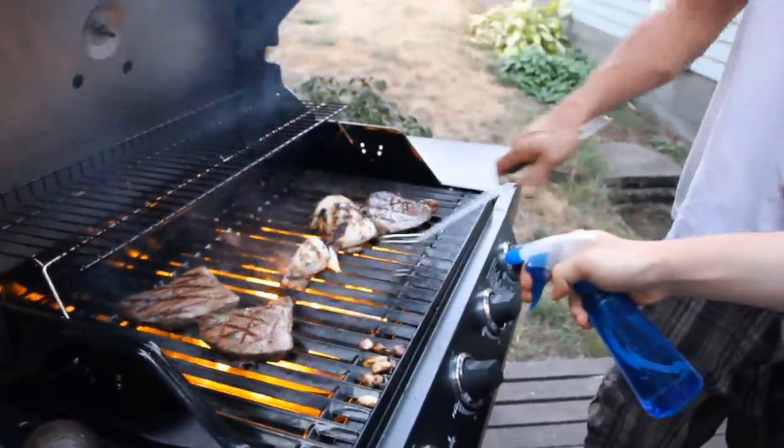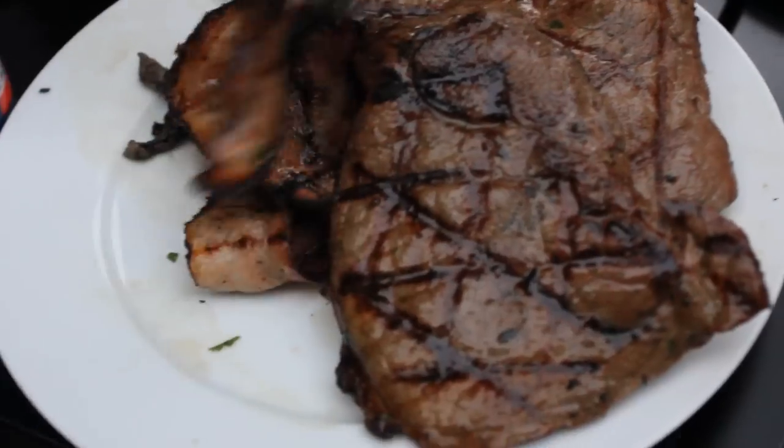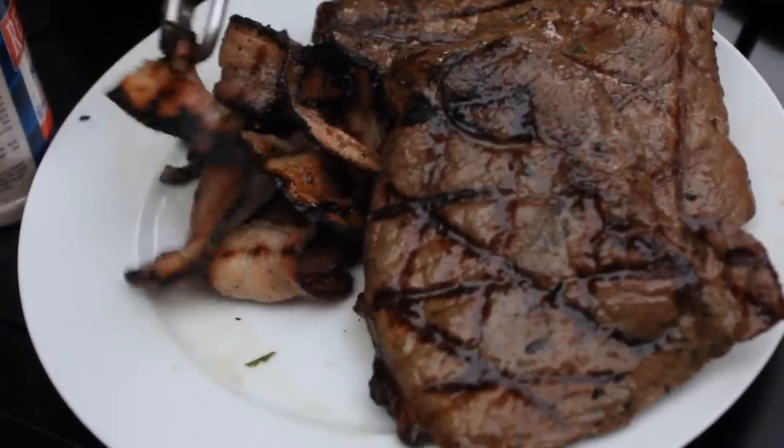The grill's on fire, but don't worry — I've trained for this. When the steak's ready, pull it off to make room to grill the avocados.